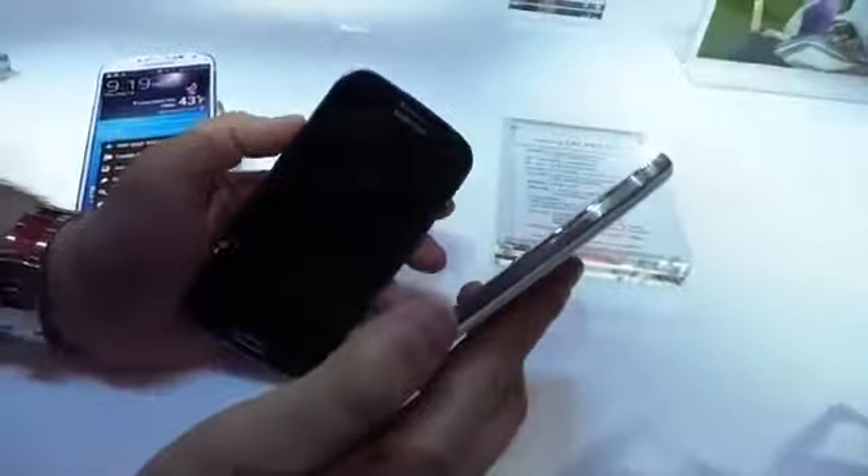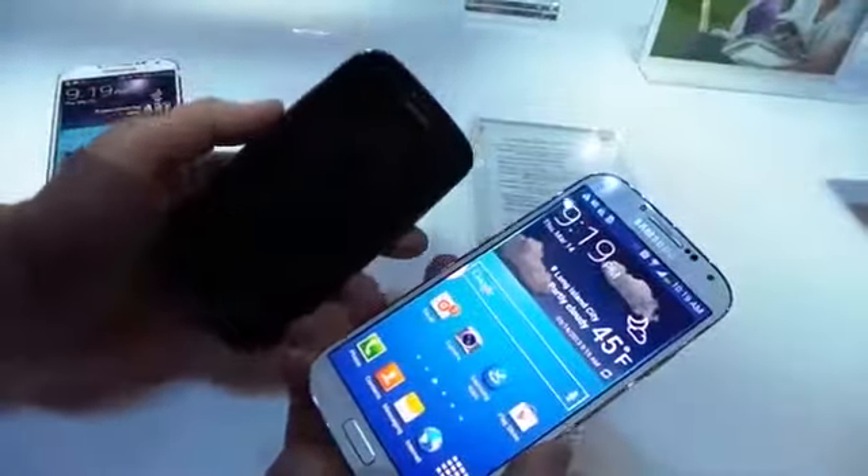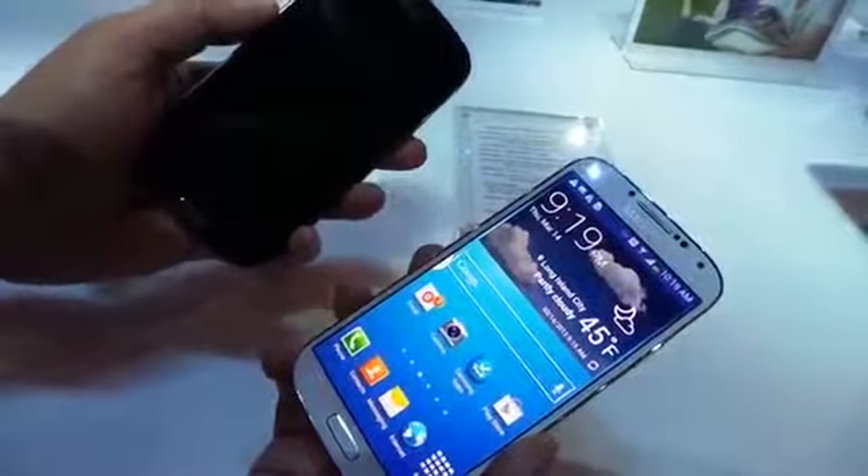We'll do a full comparison of these two phones once we get the Galaxy S4 into Techno Buffalo Labs. I wanted to give you guys a real quick look at how these two phones stack up. Give this video a thumbs up, leave your comments down below, and let us know what you think. We'll give you the full comparison soon. I'm John Wrench, Techno Buffalo — I'll see you next video.